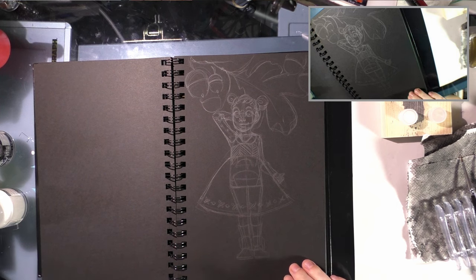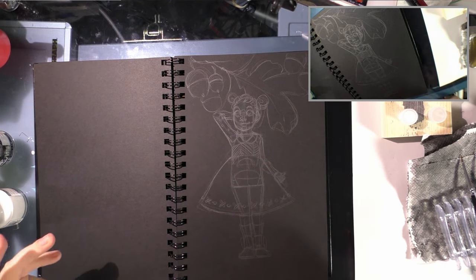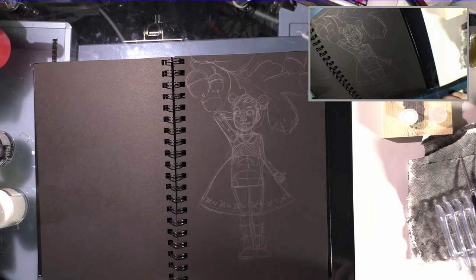I sketched it with something like an H graphite — a harder graphite — and tried to use a fairly light hand, although there are construction lines. It's very difficult for me to draw something that looks good without construction lines. I'm using a two-camera setup: my cell phone with a macro lens, and my camcorder. I'm going to try to move the cell phone around to get the best shot without it getting in the camera too much.